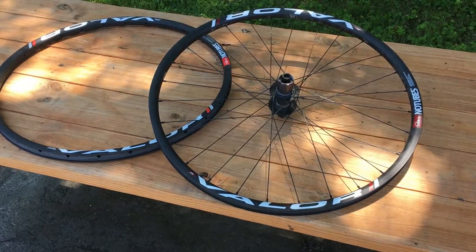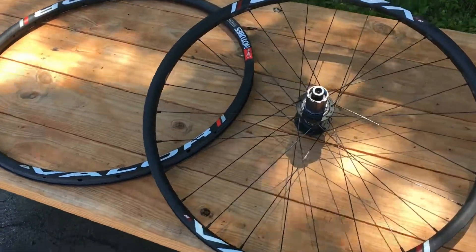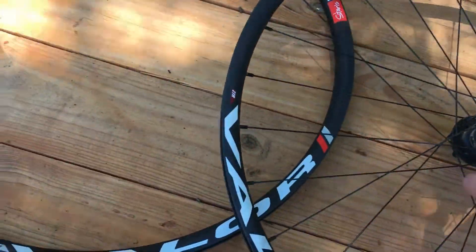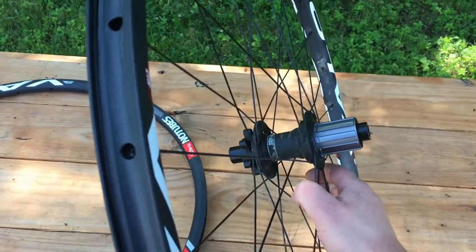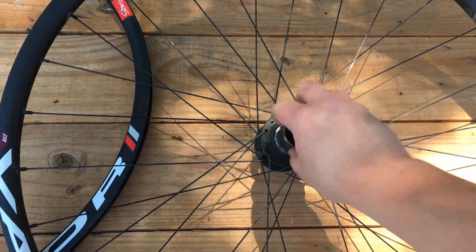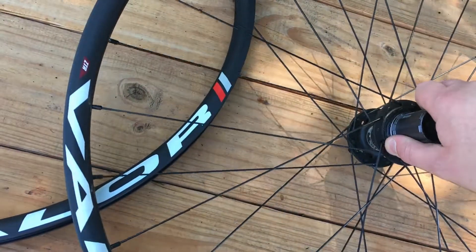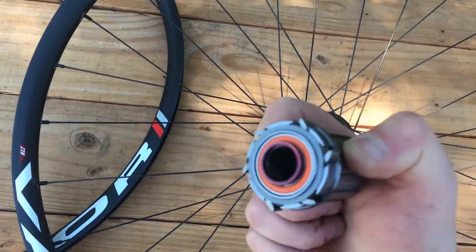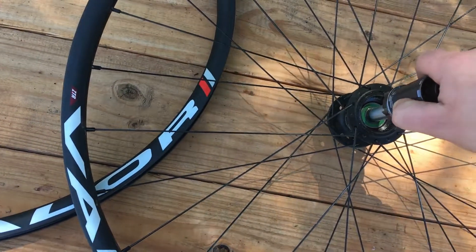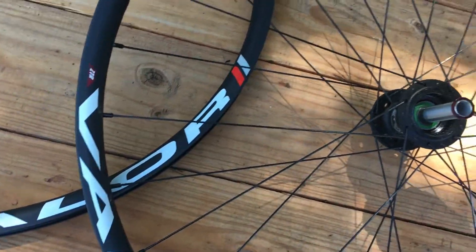Hi there, James the Bike Guy here. We're taking a look at the Stans No-Tubes Valor Carbon wheels. These are 650B wheels with a 72-point engagement hub. This hub is actually a six-pawl unit, as you can see here — six pawls with a 72-point engagement on the hub.